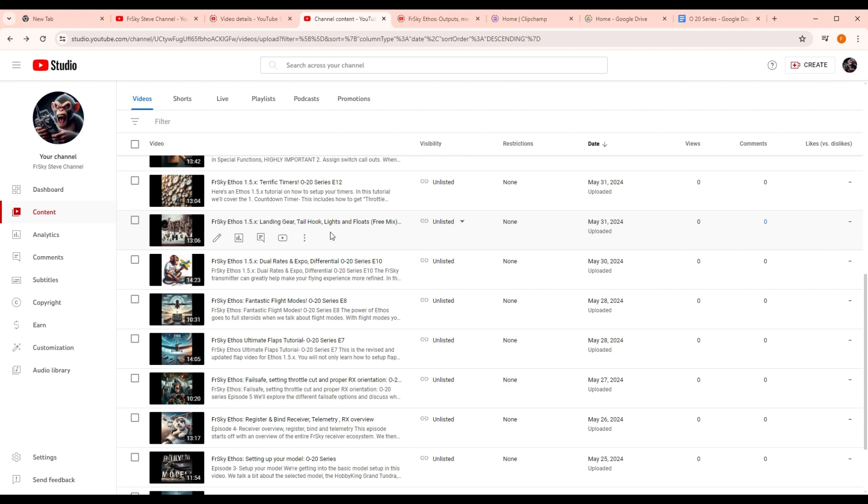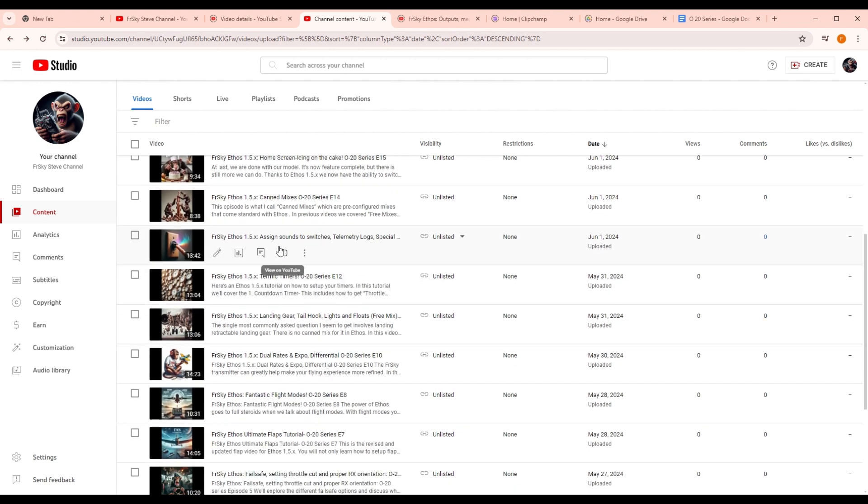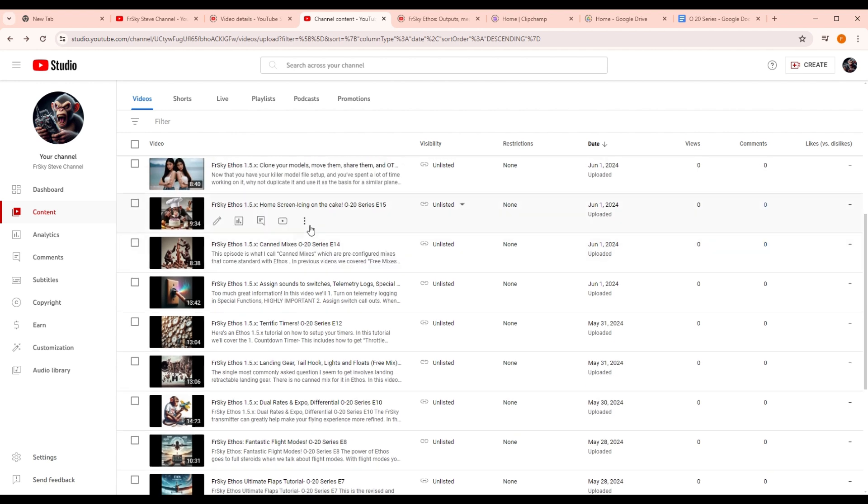There's a video about free mixes, and we'll get into that. I talk about timers, which have actually been improved in Ethos 1.5. We get into assigning sounds on a switch, telemetry logs, and other special functions — that's also something greatly improved in Ethos 1.5. The canned mixes are essentially the extra mixes you get by hitting the small plus button in the mixer menu. Then we talk about the home screen and why it's the icing on the cake — you can do a lot more with it now and assign home screens to flight modes.